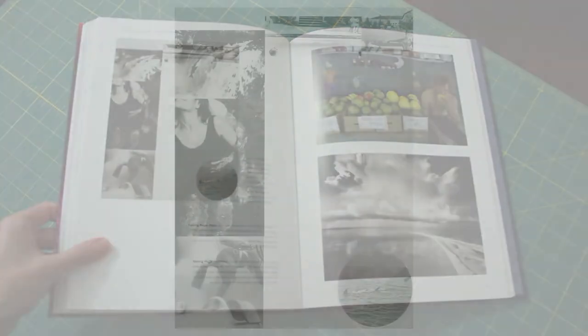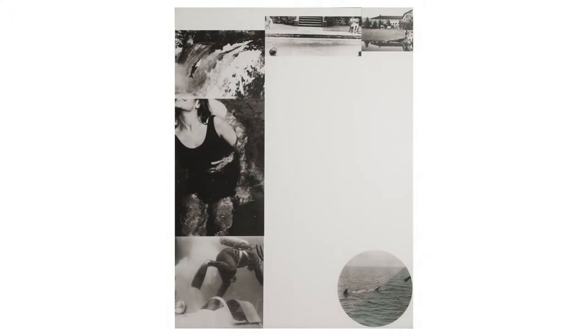You can find a link in the description to a handout for this project that includes this image of Waterline by John Baldessari. Waterline is a gelatin silver print and mixed-media work. He's basically gluing large photographs to a large piece of paper. It's around 5 feet wide, 7 feet tall, and it was made in 1986.